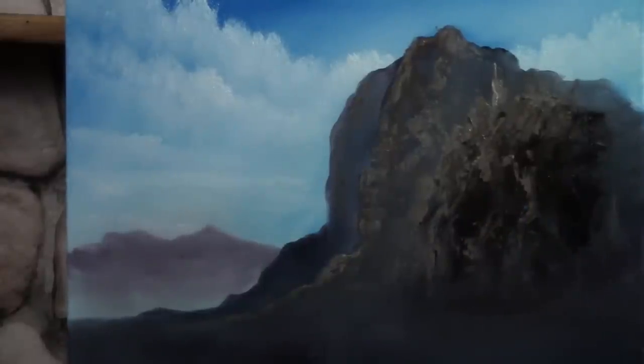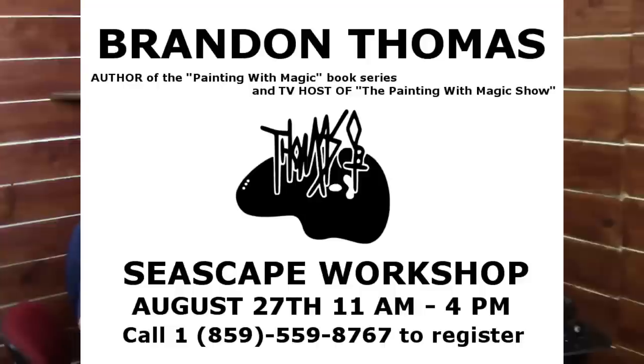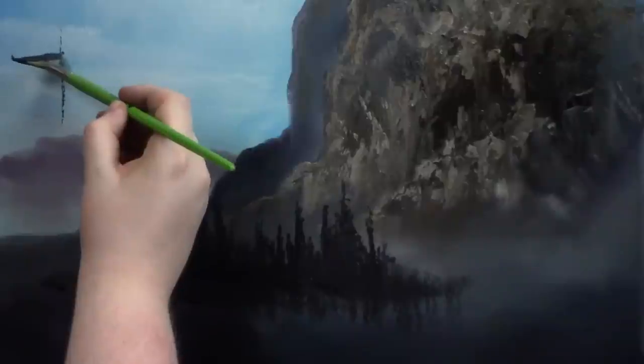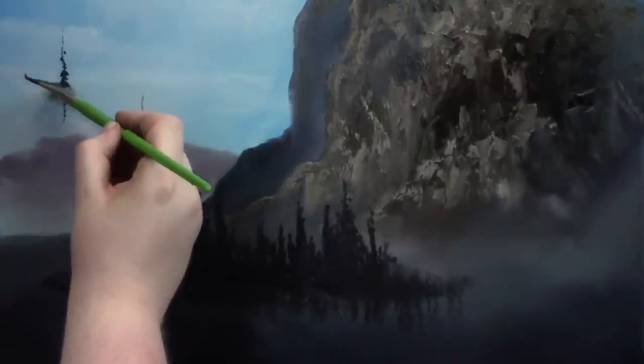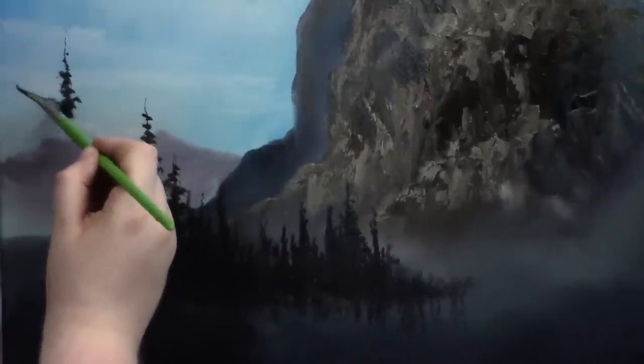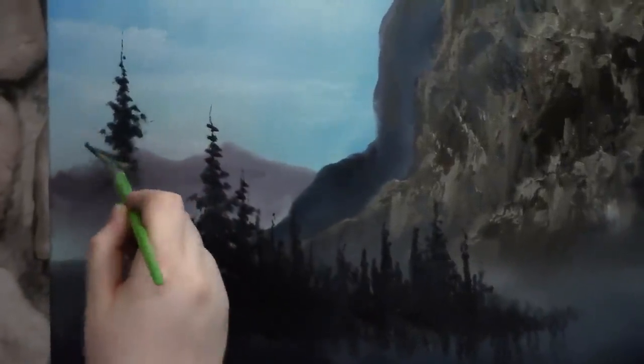I also have a seascape workshop coming up on August 27th. We still have some room left for that workshop. If you're interested in joining me for a fun, advanced workshop in seascapes, go to BrandonThomasArt.com, click on the workshops, and you can sign up right now while there's still some room left.